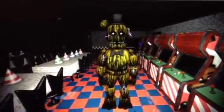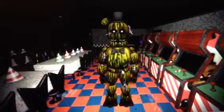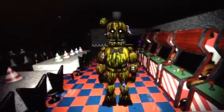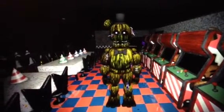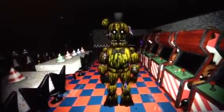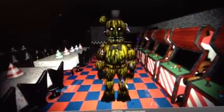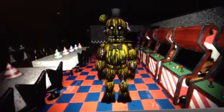What I did for Phantom Freddy from FNAF 3 is I used animation rigs to make him jump up and down altogether with ambience and lighting. You guys ready to see it? Here we go. 3, 2, 1.